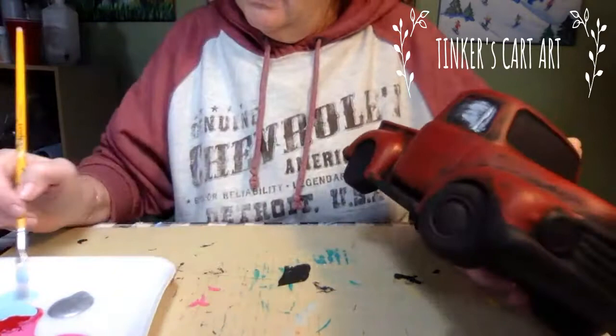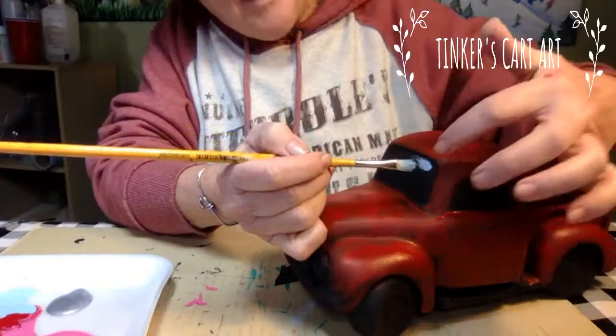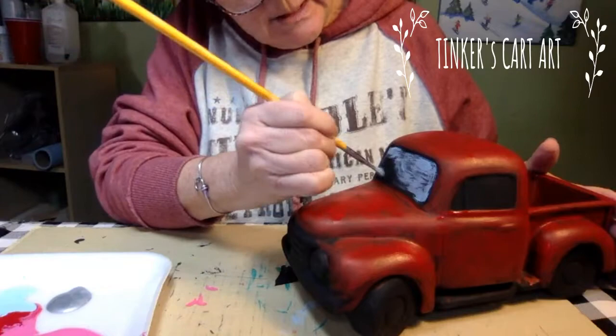No worries if you put too much and you get a glob — you could just go right back over with your black if you needed to. The good thing about this with the acrylics is you can touch up anything. I will go back probably later and just get a little line closer around the windows. You'll see the little line which you could do in silver or just in the red. I just want to give you guys an idea what it's going to look like and how to do it.